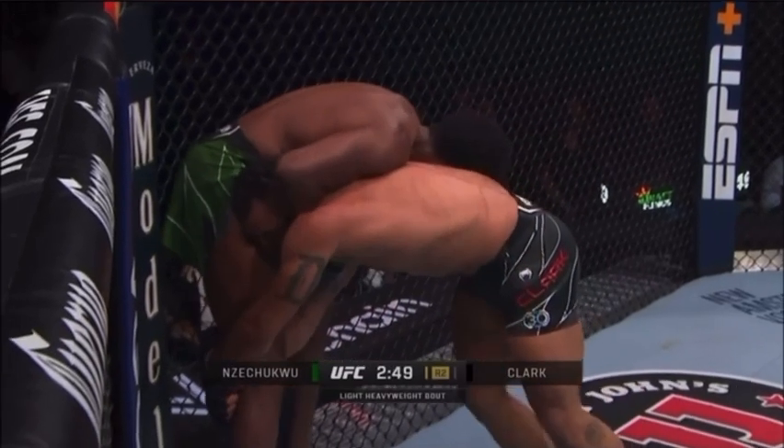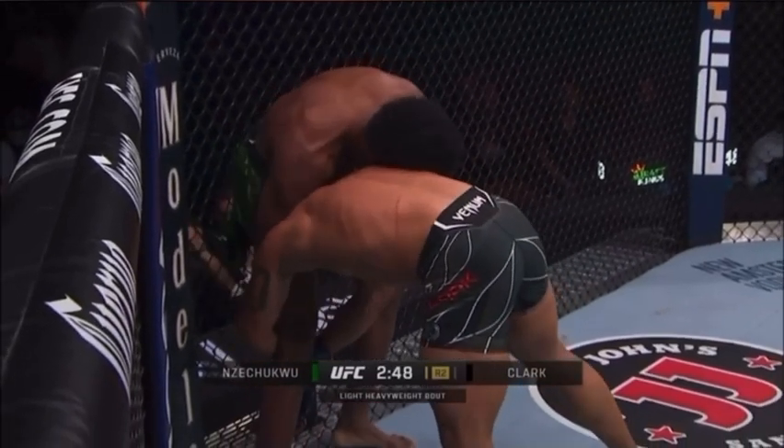Jiu-Jitsu Diagnostic. Clark has a single with the head on the outside. You can see his poor posture here, right for guillotine, which Zichukwu goes for.